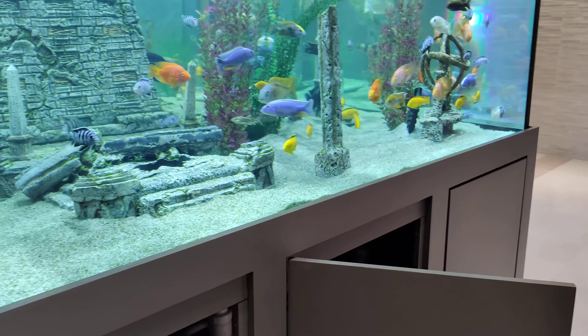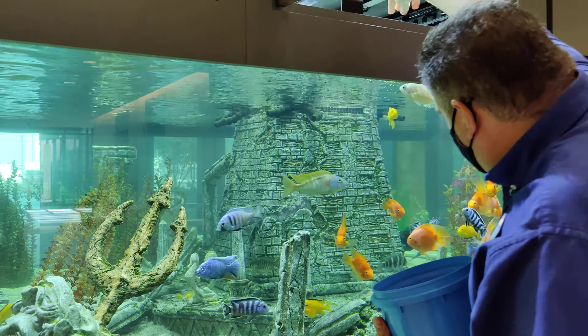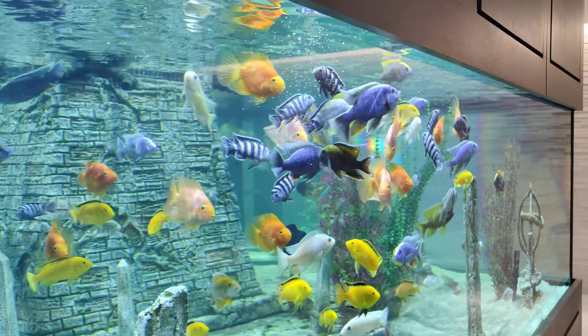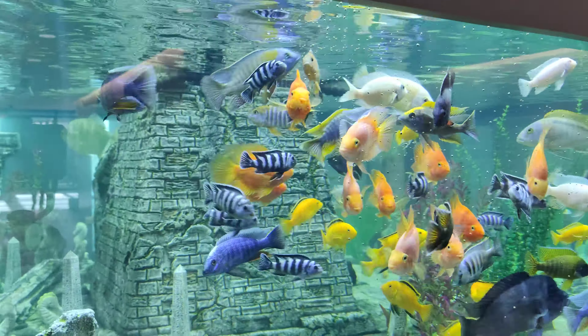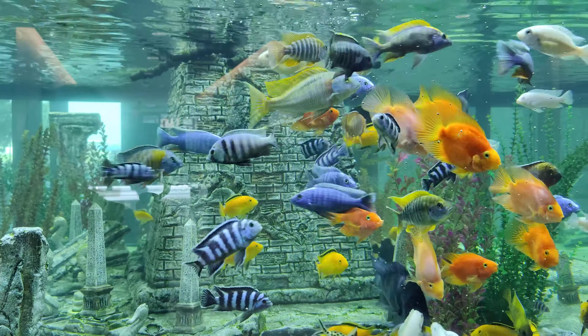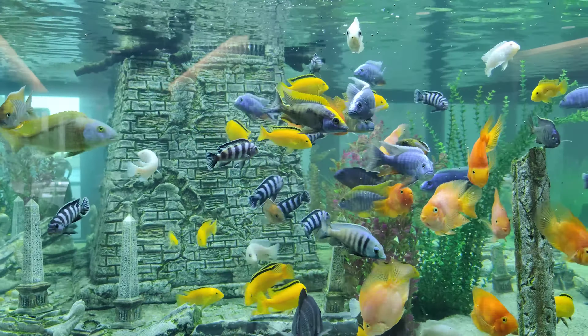About how many fish are in here? I don't know, maybe 120? They all think I'm going to feed them — I'll feed them real quick. It's on an automatic feeder too; there are two Apex automatic feeders. They're all very happy as you can see.